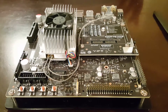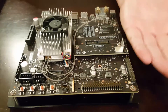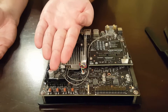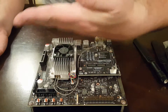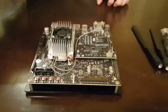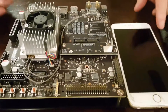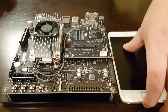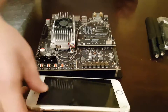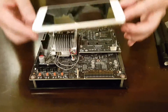Just to give you a quick size reference, this is my hand and I put my hand on it to get a sense of the size. And to give you another quick reference, we have the iPhone — the iPhone 6 Plus — and you can fit about two iPhones across it.